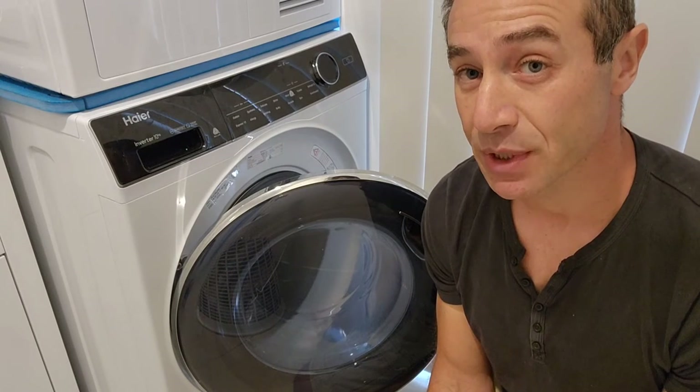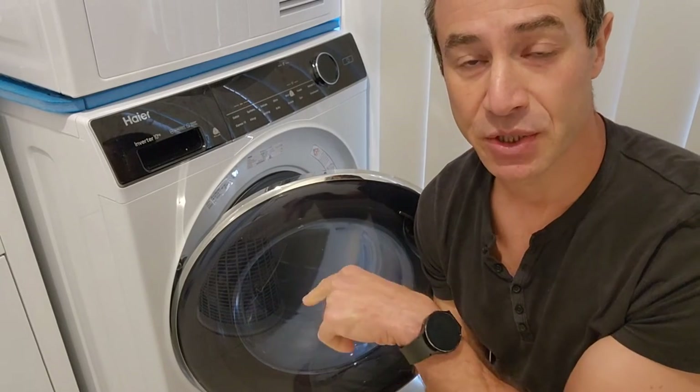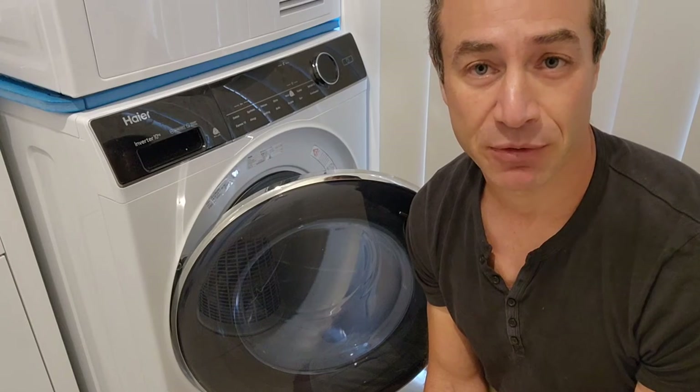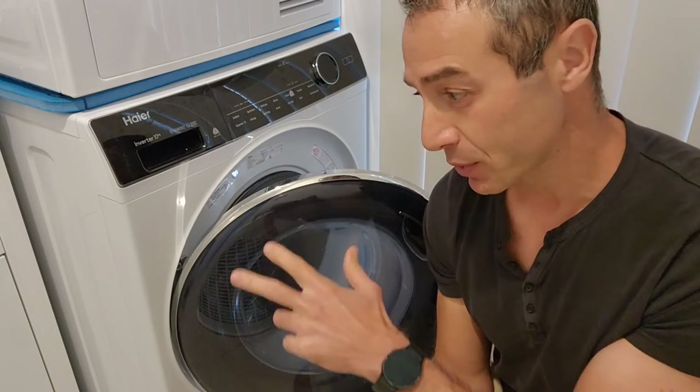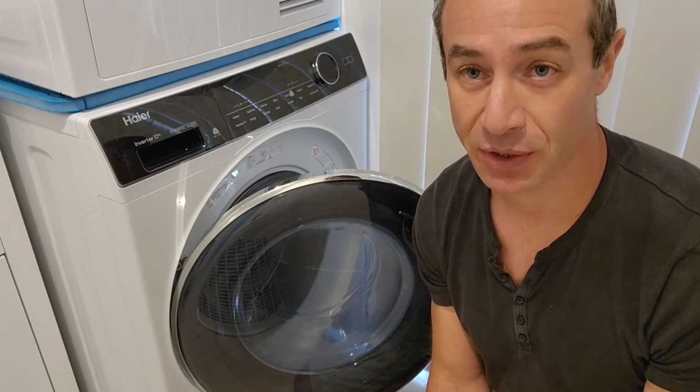If your washing machine is not connected to Wi-Fi, I have a link in the description below to my first video where I describe how to connect it to Wi-Fi. You need to do that first in order to enable this function.